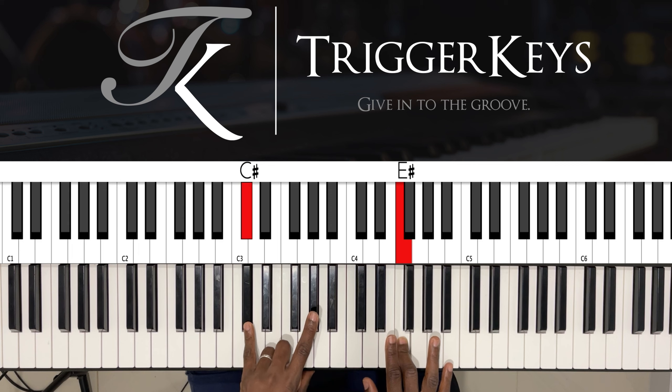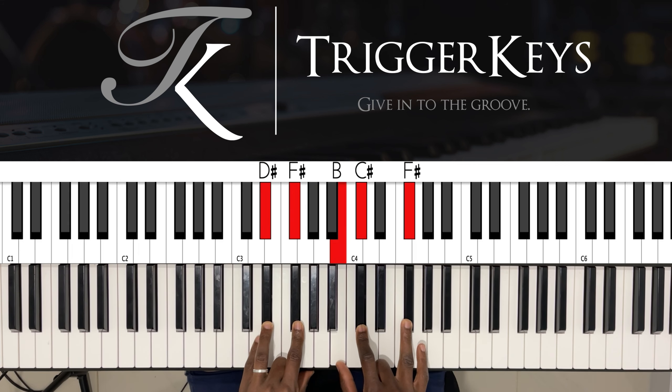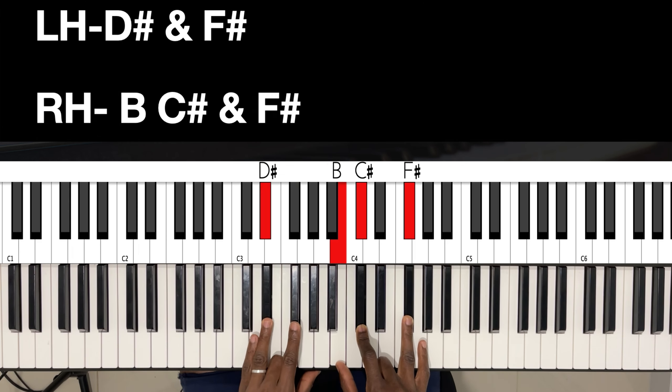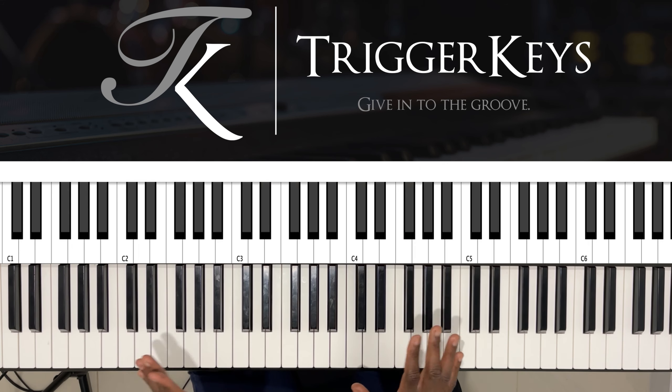Left hand: C sharp and G sharp. Six in the key of F sharp — right hand: D sharp and F sharp. Left hand: B, C sharp, and F sharp. There comes our five-one-four — simple five-one-four.